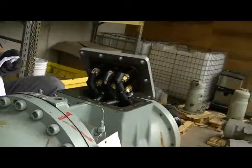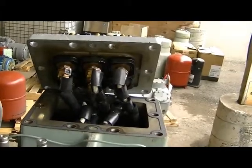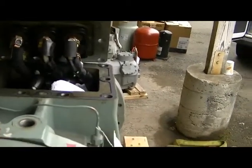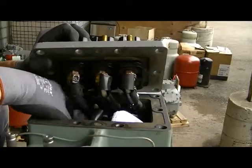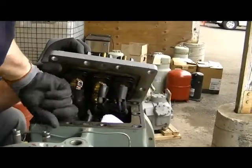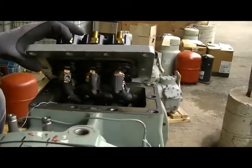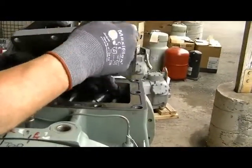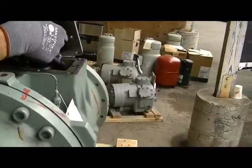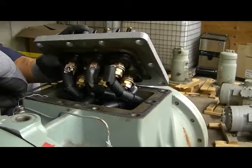What I do — learned the hard way like everybody else — is I take rags and stuff them all the way down inside this machine. You can fit about six of them in there, so you cannot drop one of these bolts down inside that motor. It's happened before. That's smart.